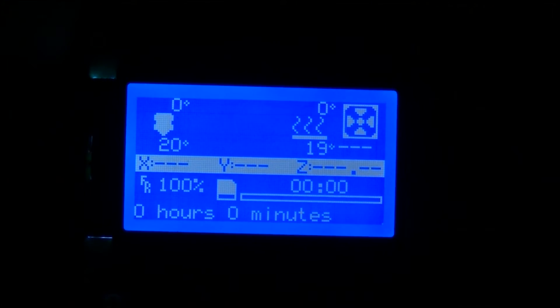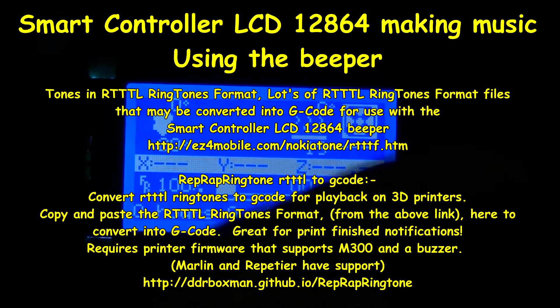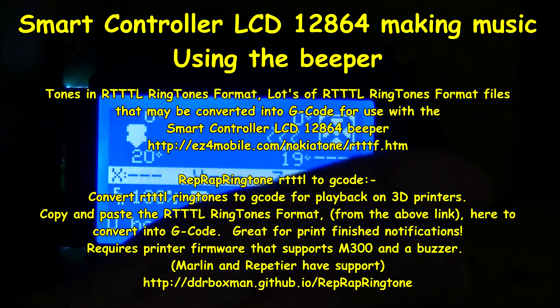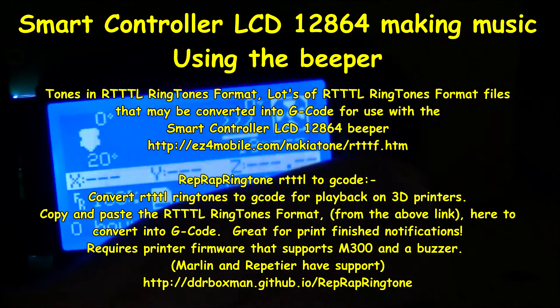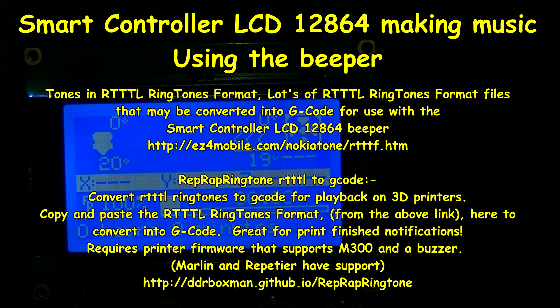That one sounded a bit rough there. That's just using the beeper that is on this LCD unit. I'll put the details and links below. You can probably do your own tune or get some music off various websites that you can convert into G-code.